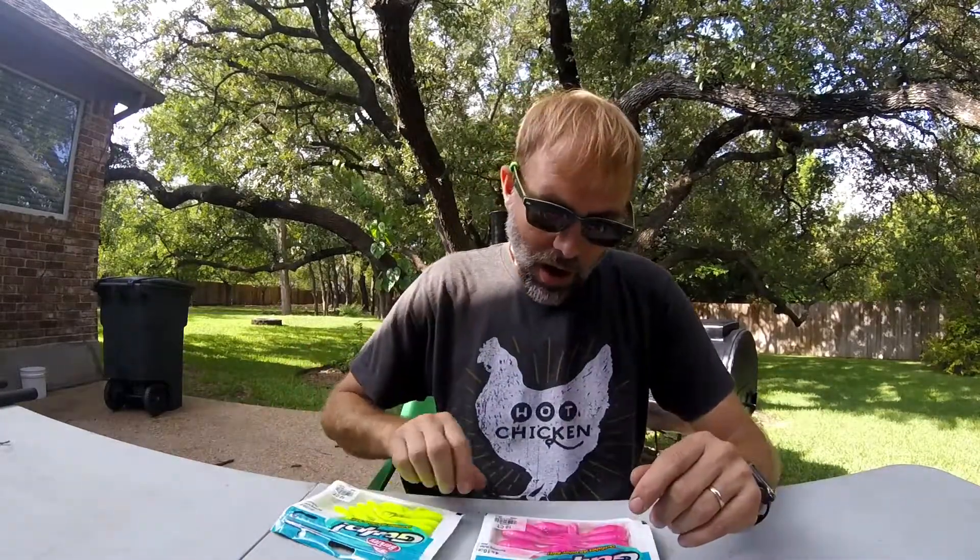Hey, Mitch Tram here. Let's talk about Gulp saltwater. These baits have been some of the most productive for me fishing in saltwater compared to any other artificial bait. The only thing in my opinion that beats these, and it doesn't even always beat them, is live bait.